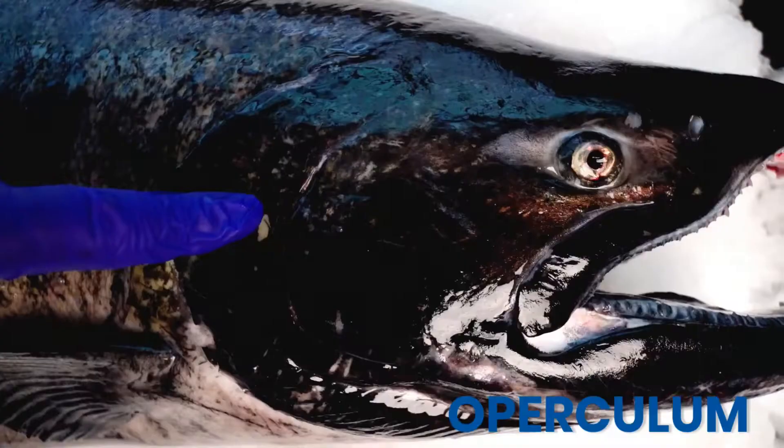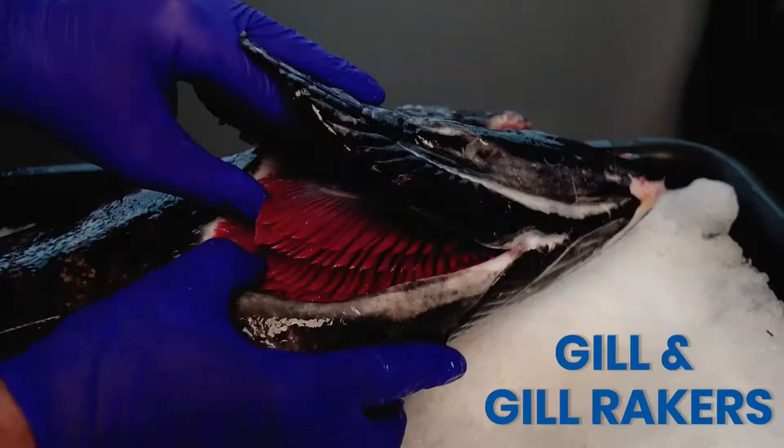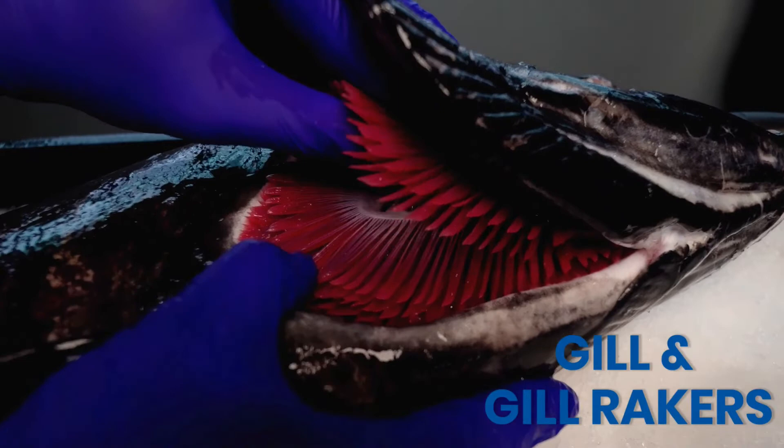In the steelhead trout dissection video, I asked what are the two main functions of the gills? The answer is gas exchange and ion excretion.